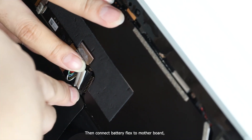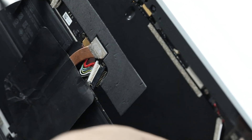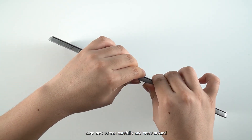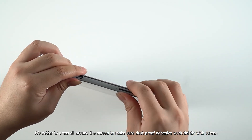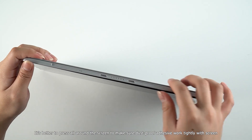Connect the new screen display and touch board flex to the Surface Pro 7, then connect the battery flex to the motherboard. Align the new screen carefully and press around it. Press all around the screen to make sure the dust-proof adhesive bonds tightly.